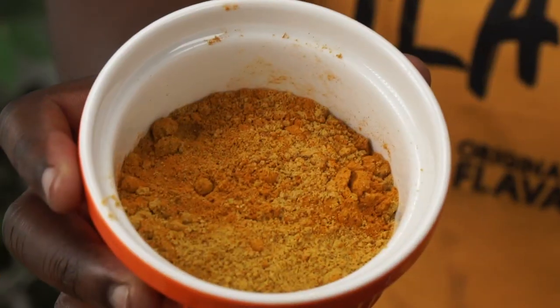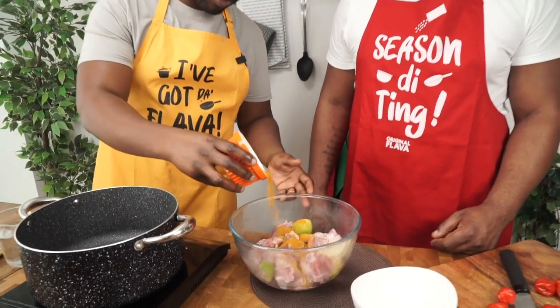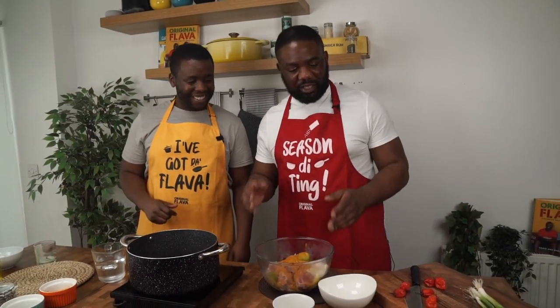Now the main ingredient: curry powder. We use a blend of different curry powders. People always ask which brand we use, but we blend because different powders bring flavors from different regions — Asian, Indian, Caribbean and more. Why not blend them and create some magic? All together, about four to six tablespoons throughout the whole recipe, starting with about two to three tablespoons now.